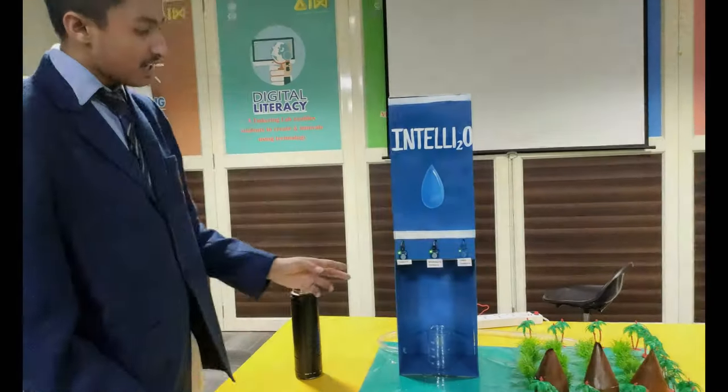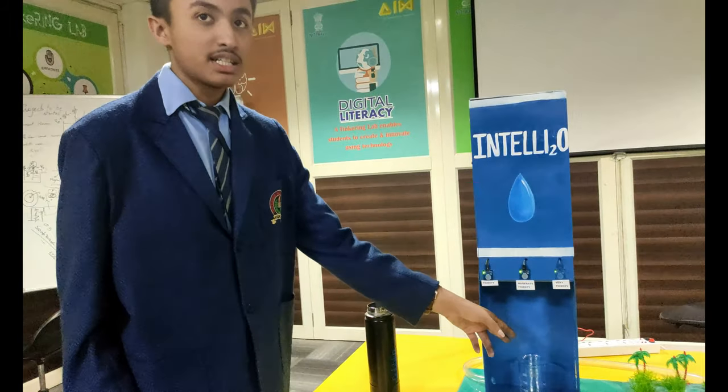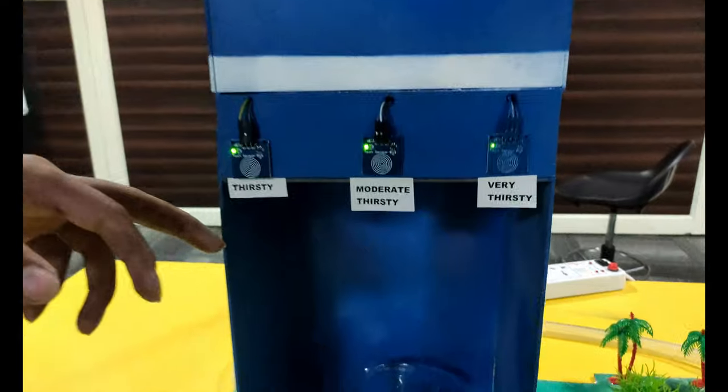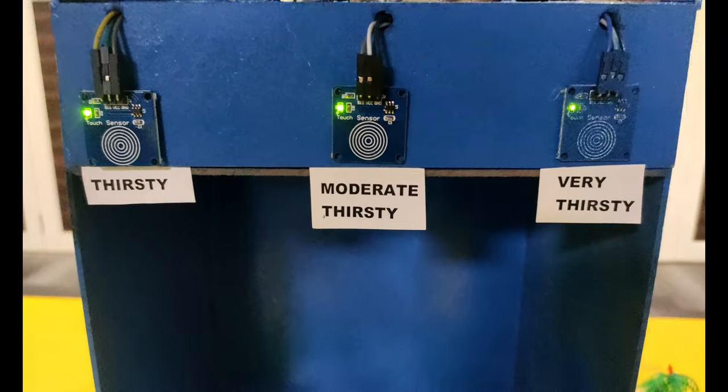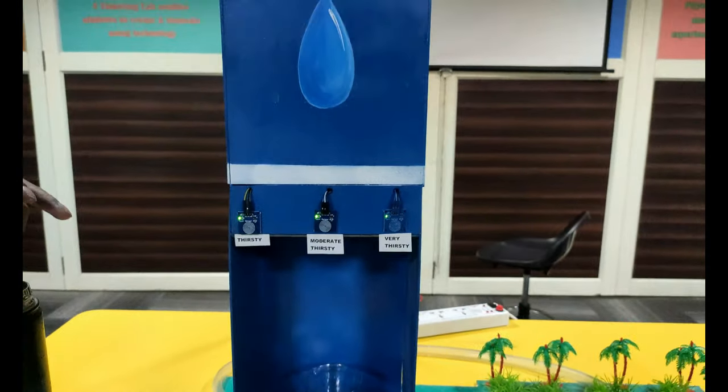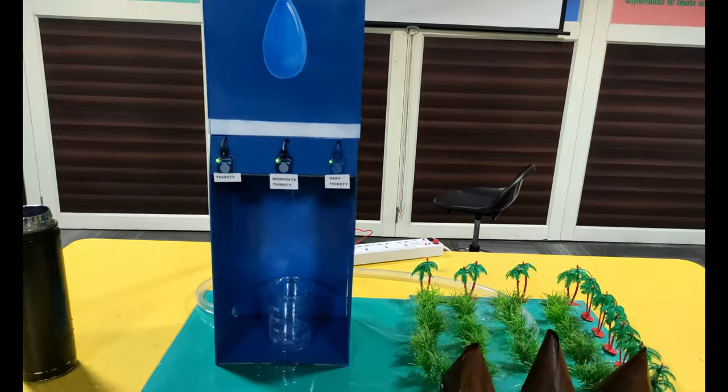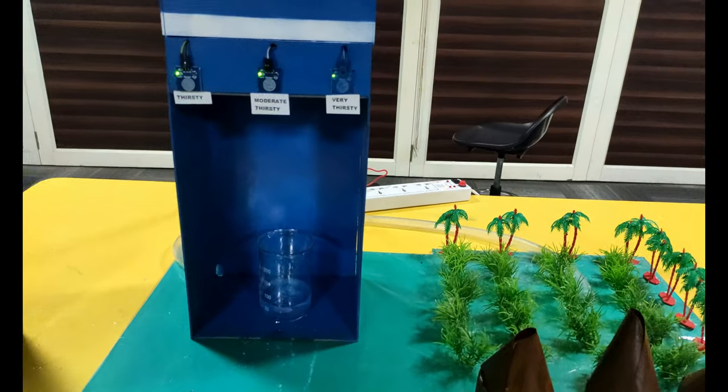The basic idea behind our model is that there are three modes of dispensing water into the glass: thirsty, moderately thirsty, and very thirsty. The first is the thirsty mode. If a person comes and just wants a sip of water, he will use the thirsty mode, by which only a small amount of water will get filled inside the glass.